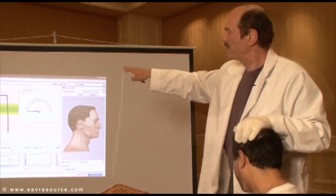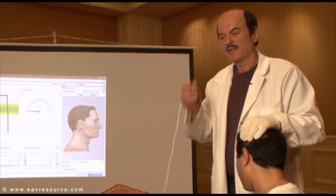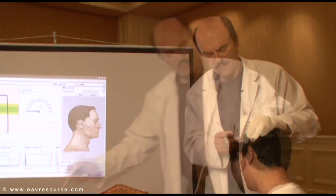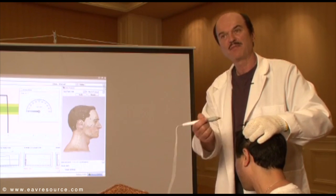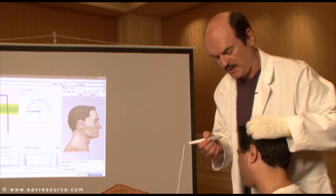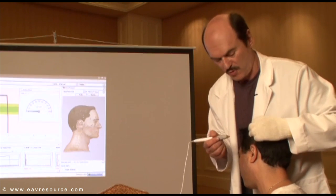We have an 83 — it's a good reading. The hypothalamus point should be around 80. To stabilize myself when taking a reading, you can cradle the patient's head so he cannot move.